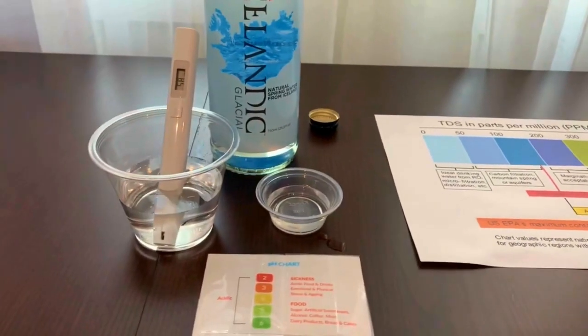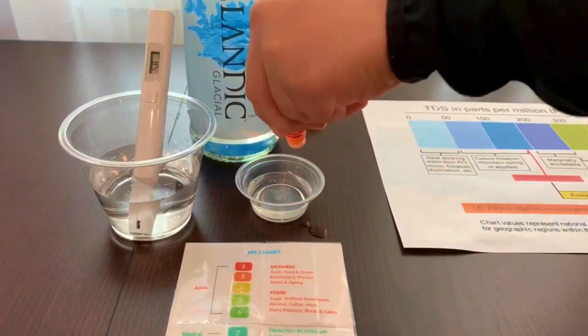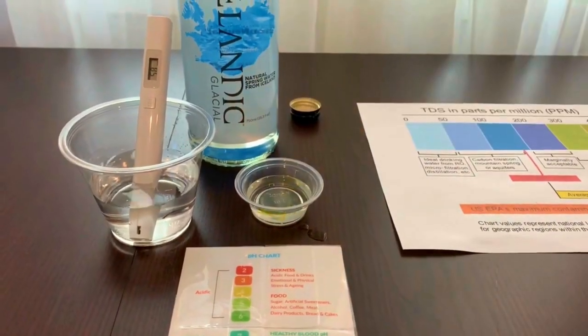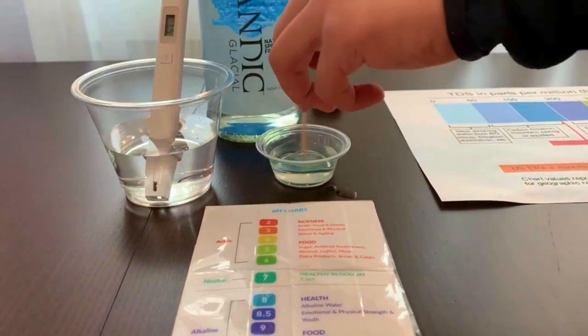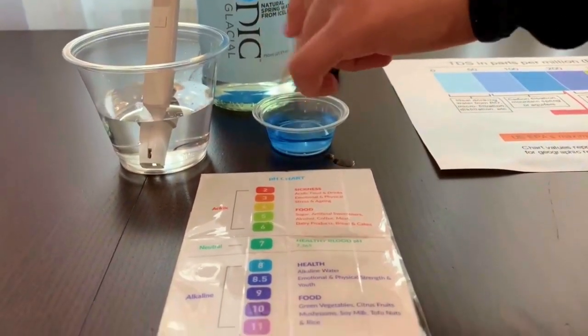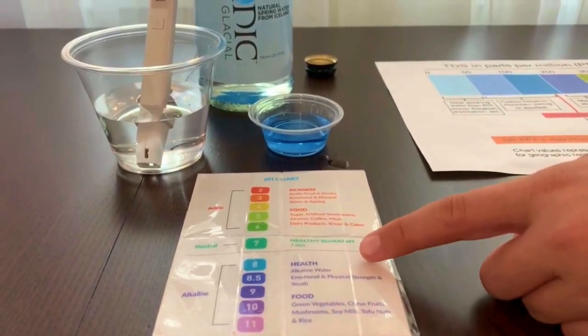Now let's test the pH level. Do two to three drops. Let's stir it a little for a better result. I give this an eight — this is alkaline water.